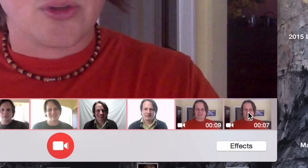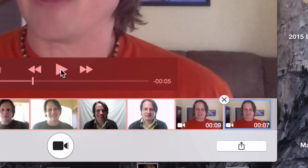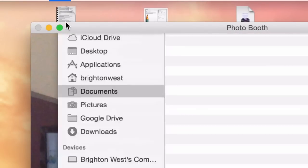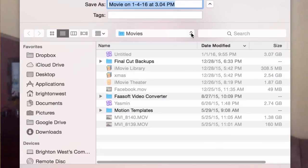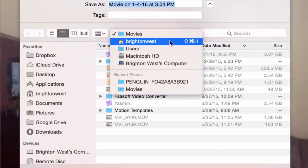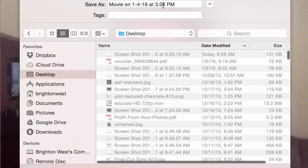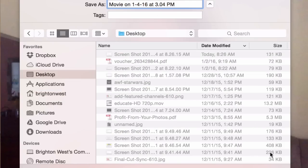From there, go over and choose the file you just recorded. Go to File, Export, and you can put it on your computer. I like to put things on my desktop because it's easy to remember where they are. Name it whatever you want — for example, Photo Booth — click Save, and that is the file you'll be uploading to YouTube.